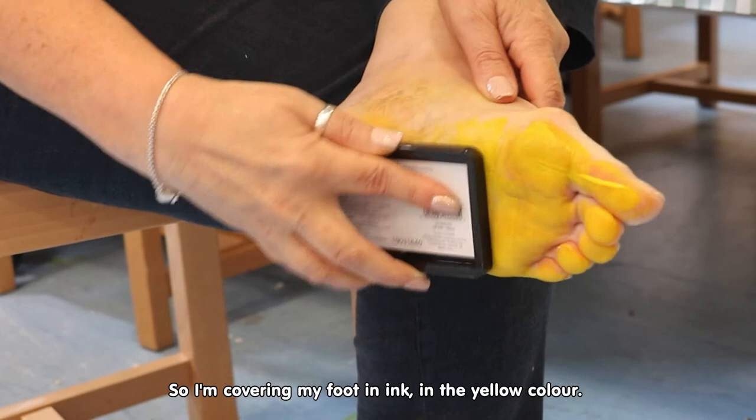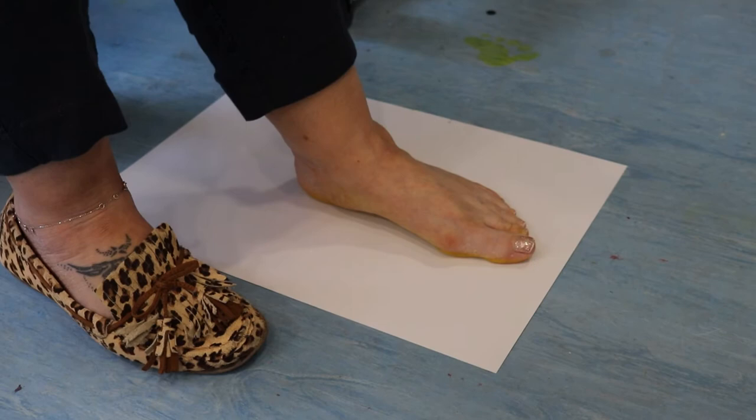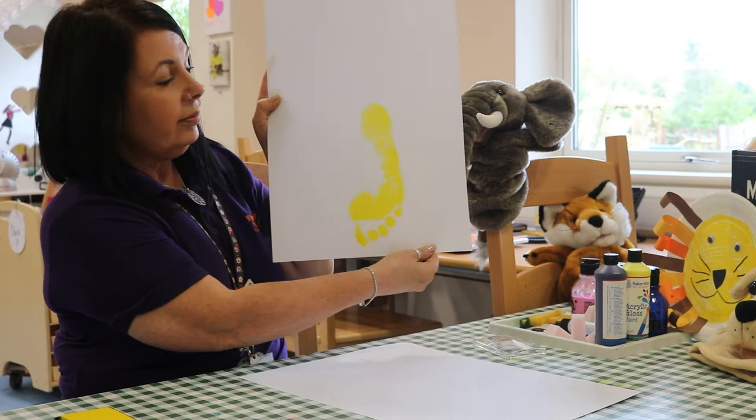So I'm covering my foot in ink, in the yellow colour, and then I'm going to place my foot on some pad — this is where it gets messy — like so.